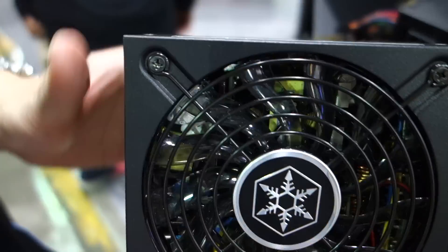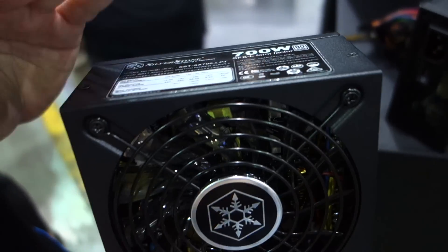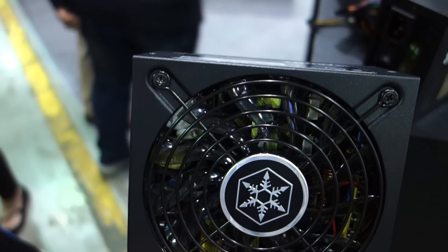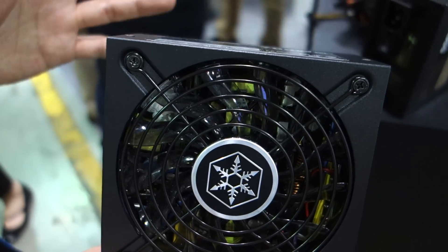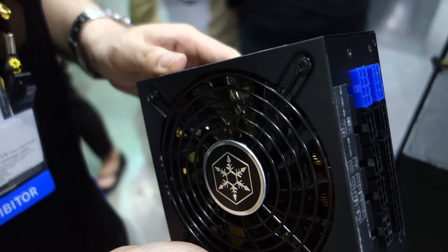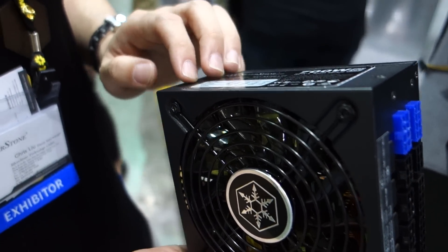The SFXL format supports a 12cm fan. This PSU also has a semi-fanless feature, which we introduced in our previous small form factor PSU. So this is one of the more powerful small form factor PSUs currently on the market — is it the most powerful? Yes.